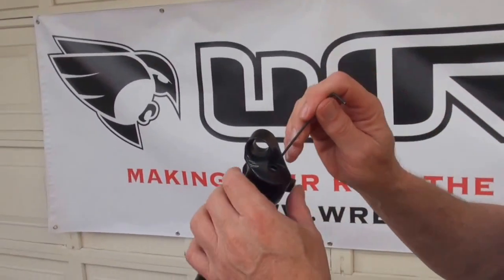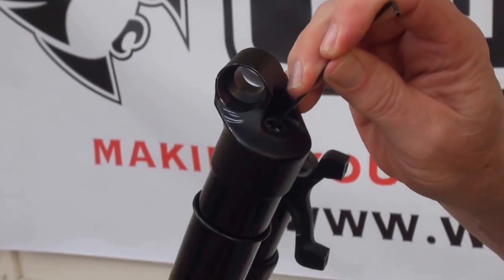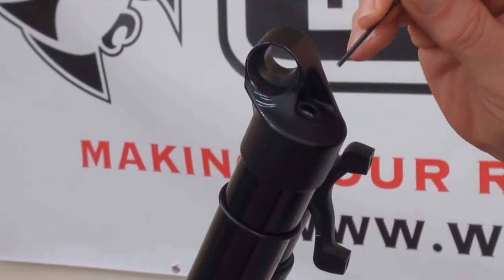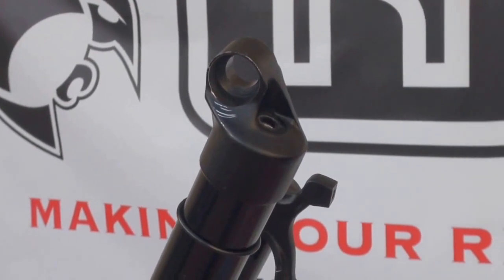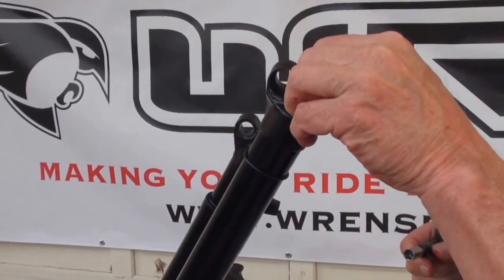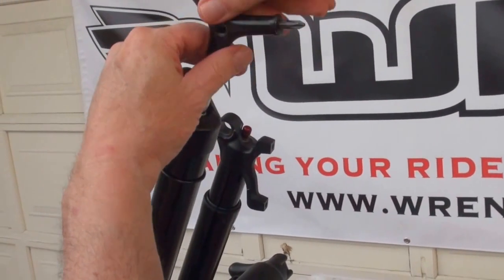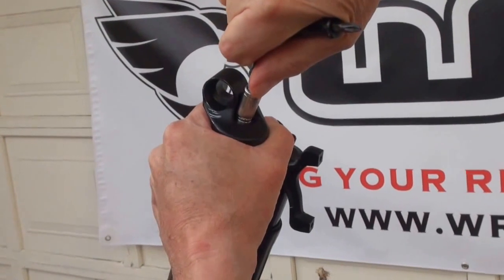Now we need to make sure that we line up the bottom of the insert. There's a little recessed part at the bottom of the dropout. When you line that up, you can push this in and you'll see it drop in — it'll be perfectly centered in that hole, and that's the way it's got to be. Next, take your fitting again with the single washer and the black o-ring, drop that in, thread it in, and once it snugs up you want it to be 5 Newton meters.